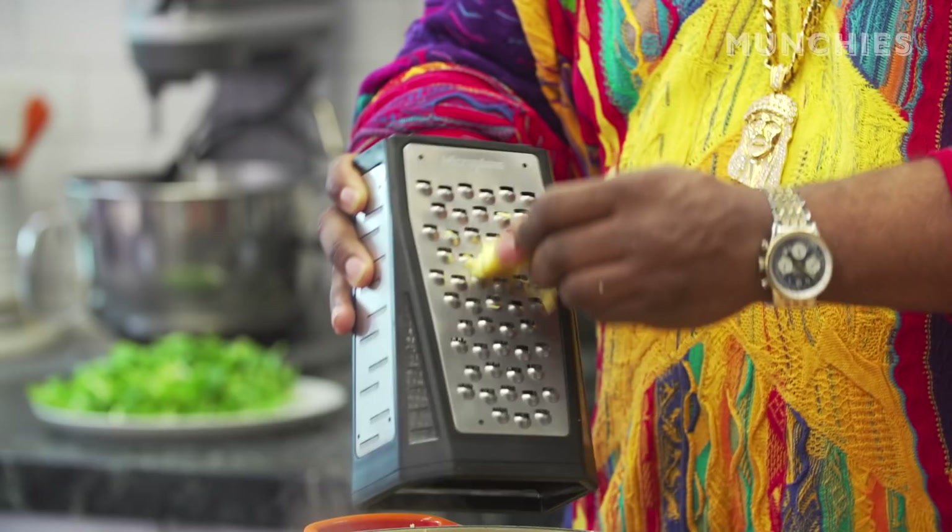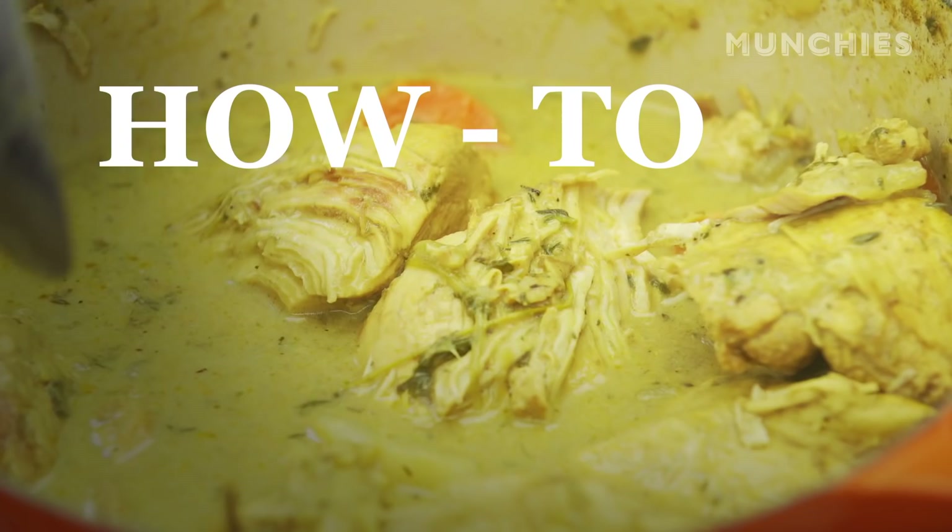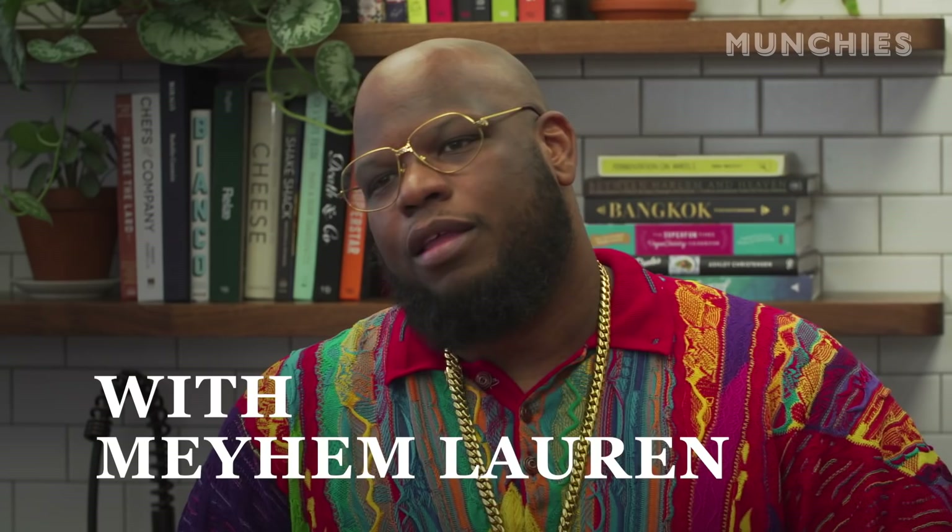Yo, P, what up? Yeah, I'm here right now, dawg. Listen, I got a grater in my hand. I'm shaving ginger as we talk. This curry's popping. Just throw on a ski mask and come eat some. Is there a ski mask on the premises? Mayhem Loretta in the building. Welcome me back.